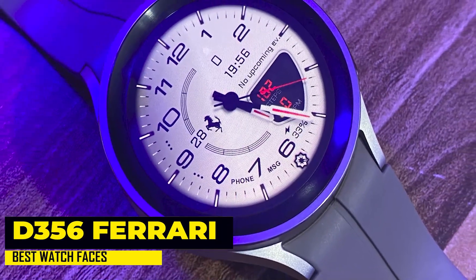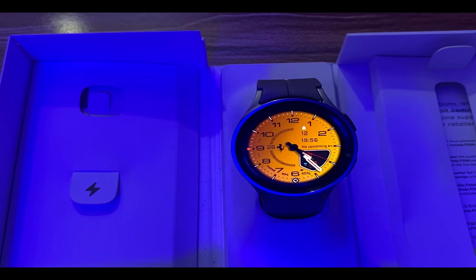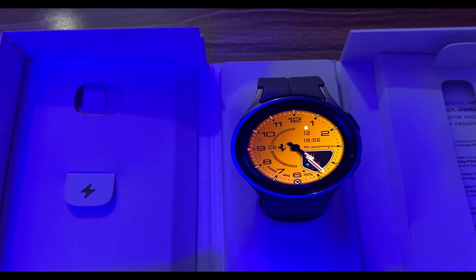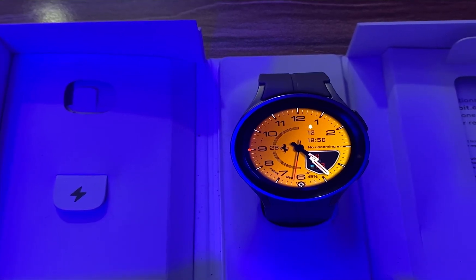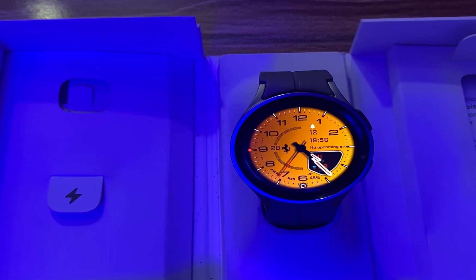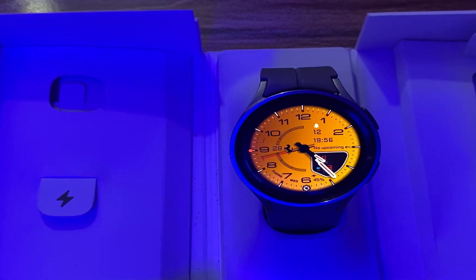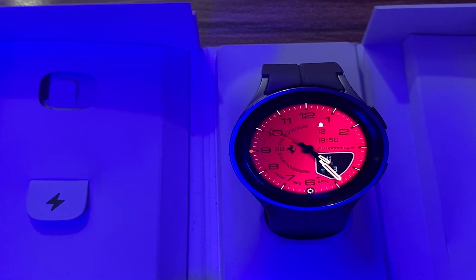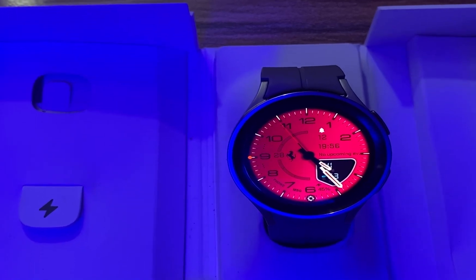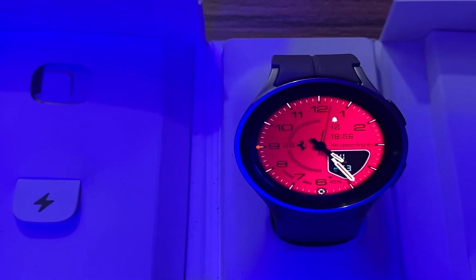The second on my list is D356 Ferrari by Yusash. This is undoubtedly the best watch face for the Galaxy Watch 6. This premium watch face from Yusash has a brilliant design that lifts it with its tone in appearance. It's a remarkable classic watch face with lots of customizable options. The time is shown in both analog and digital formats and it features five preset complications and two customizable complications. It shows your steps, heart rate and battery level. Right at the bottom of the screen is a quick launcher for the phone and message apps. Interestingly, this watch face also has a minimalistic always-on mode that goes easy on the battery life.